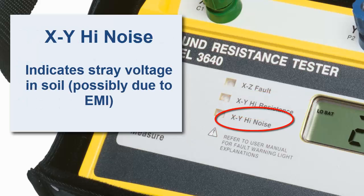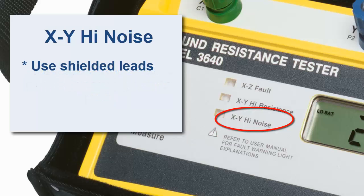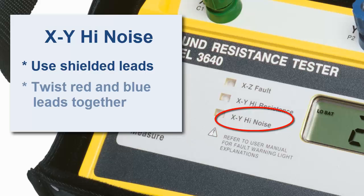Finally, XY high noise indicates stray voltages in the soil. This could be due to a source of electromagnetic interference — for example, high tension lines right above the instrument or along the run of the test leads being present at this location. This can be addressed by using shielded leads, or you can apply a quick fix by twisting the blue and red leads together along their runs.